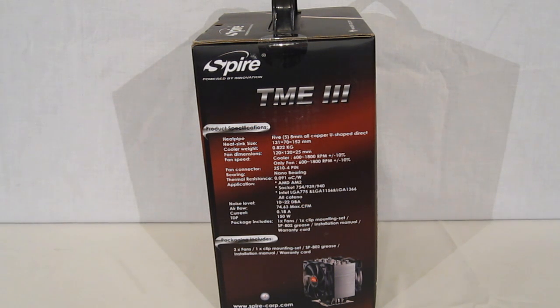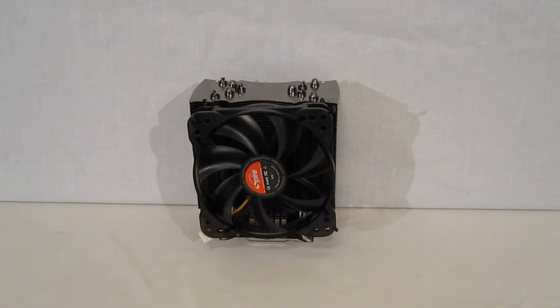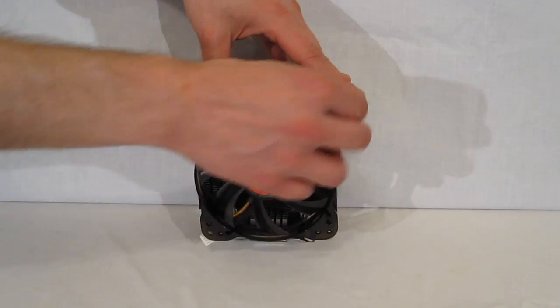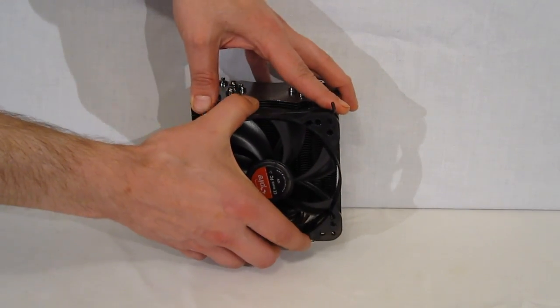The package contents listed include one fan, one clip, thermal interface material, installation manual, and warranty card. The TME3 is packaged in the box with one fan laid into place — it's not actually fully installed, just kind of laid in and barely in place.